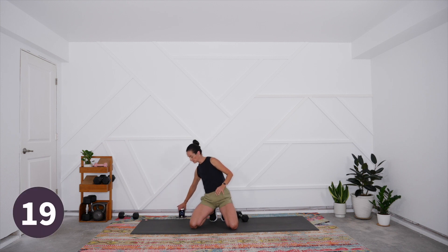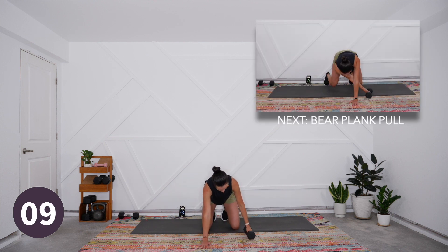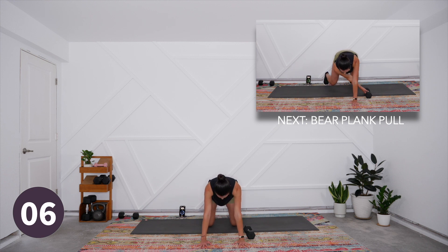Then we're coming up to our kneeling dumbbell twist — weight at the center of the chest, press it out, twist to one side, come through center nice and slow to the other side, and back in, hugging the weight to your chest. We do that again. This one we're actually facilitating rotation — so we have anti-rotation in the bear plank and then an actual twist where the upper body moves. We're doing just 40 seconds of work and 20 seconds of rest. Five, four, three, two, and one — hover the knees, pull it under and across, switch sides, pull and back to center.